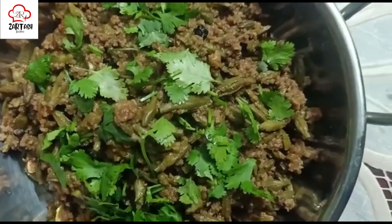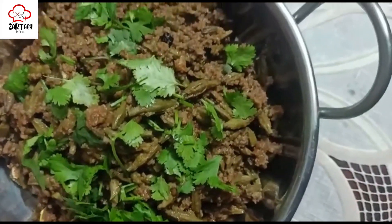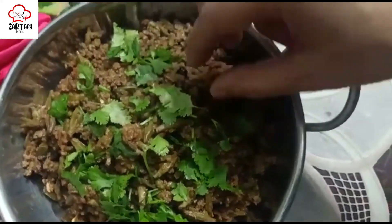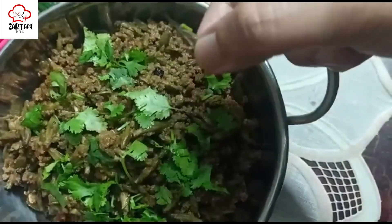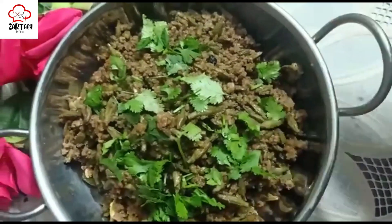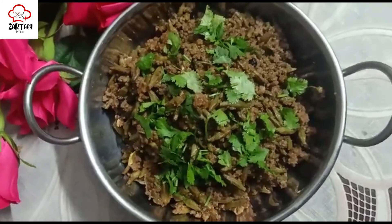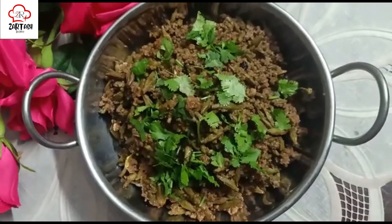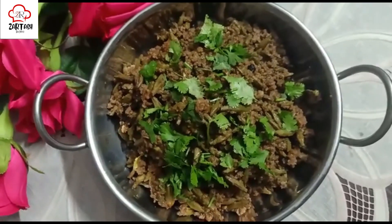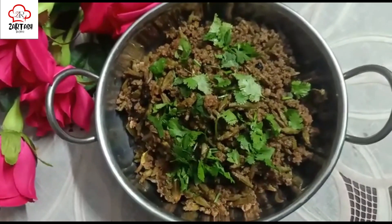I will show you that the oil has separated nicely. The kachanaar keema is ready. It is a seasonal curry — you can make it and enjoy it. I will be happy with this kachanaar. Allah Hafiz.